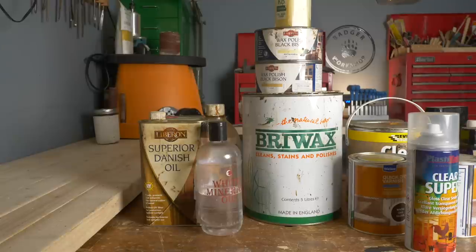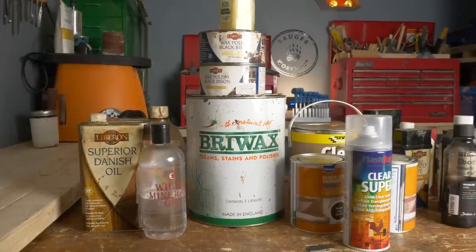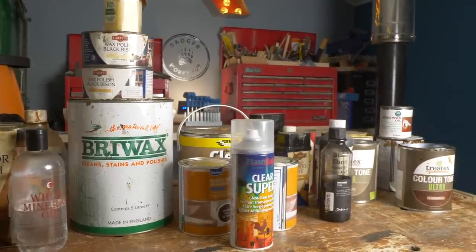So at the start we've got different oil-based finishes, then we've got waxes, varnishes and lacquers, dyes and stains and then hard wax oils.